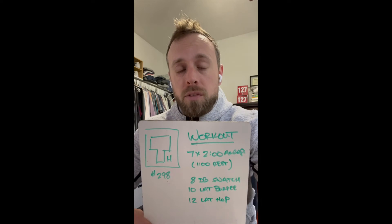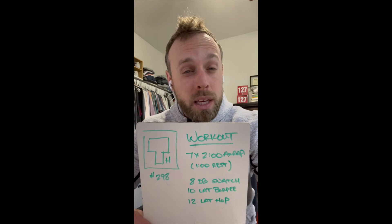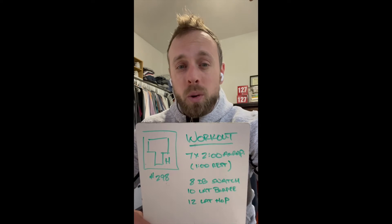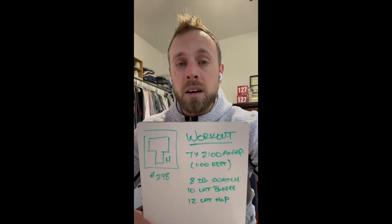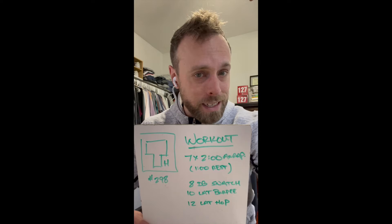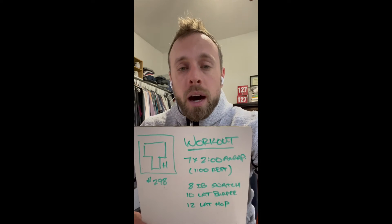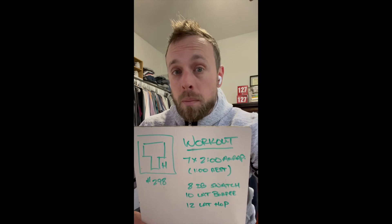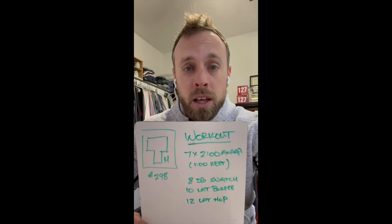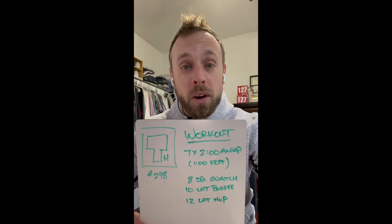Same thing with those lateral hops. If you guys only have bands, I want you to keep the speed. I would probably rather you just do a good morning or an RDL instead of combining that with a behind-the-head press, because you're going to lose the speed and lose the heart rate a little bit. If you have another option, let me know and I'll be happy to help. Lateral burpees are pretty much always going to be a lateral burpee, and lateral hops pretty much always a lateral hop — even if it's over a line on your floor.